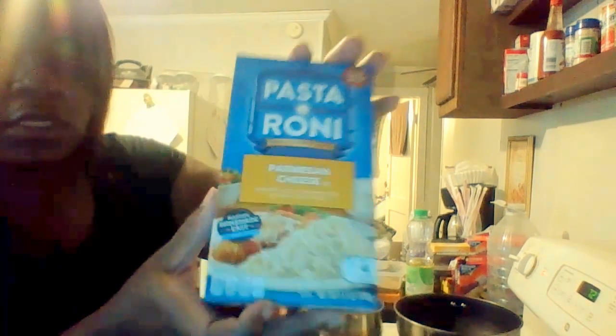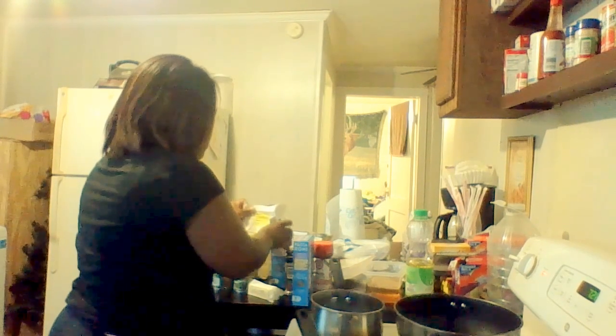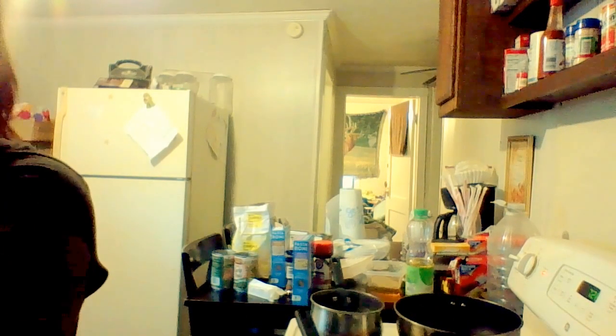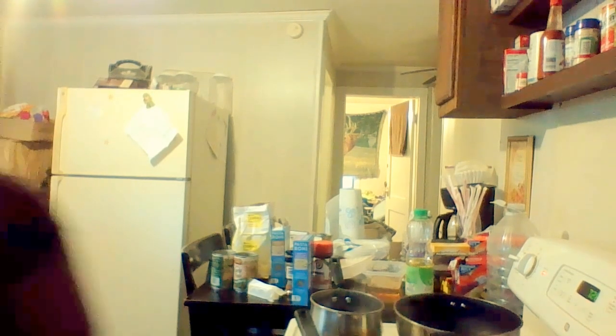My ground turkey is all ground up. I'm going with two different types of pasta — can y'all see the little garlic? This is garlic olive oil, and this one is parmesan cheese, so I'm going to mix those up. This is real black folks cooking right here — we don't go by a recipe, we don't pull out measuring cups. We just put stuff together.